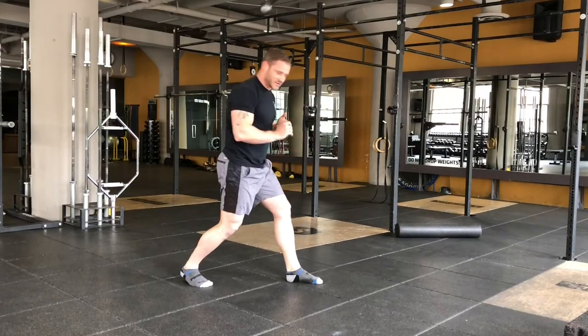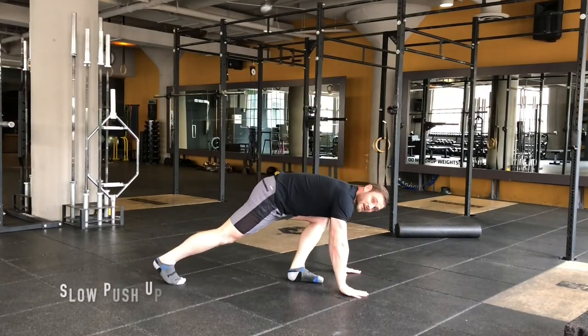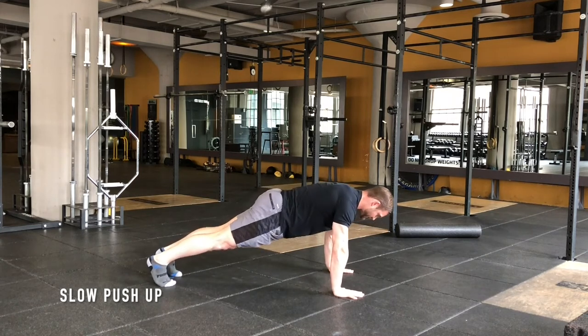Now you're going to do a slow motion push-up — five seconds down, five seconds up.